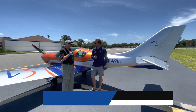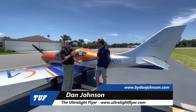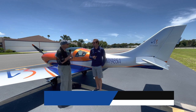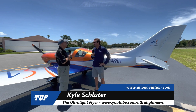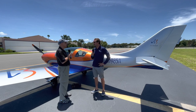We are here at Spruce Creek Airport, standing in front of an airplane I've featured on my website for a little while. I'm Dan Johnson, talking with Kyle Schluter. I'm the East Coast dealer, located in Mansfield, Ohio. We service the East Coast, Maine to Florida, all the way over to Indiana.